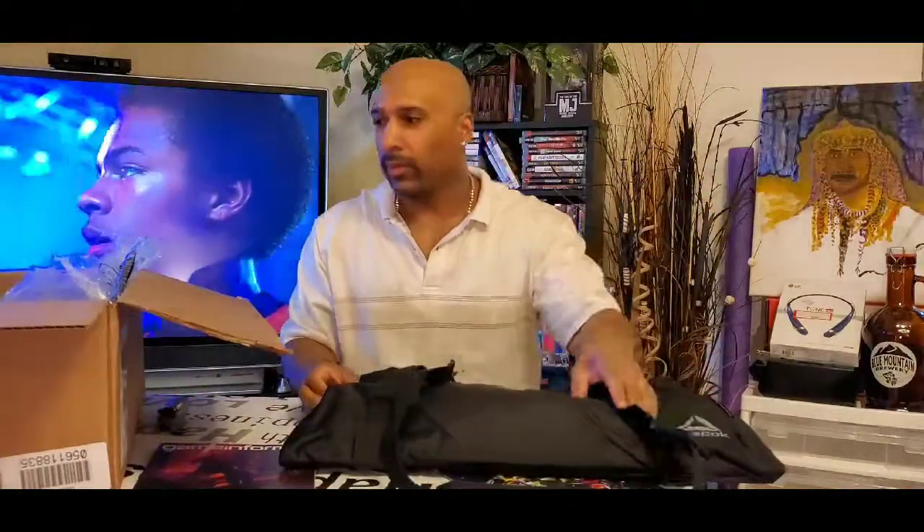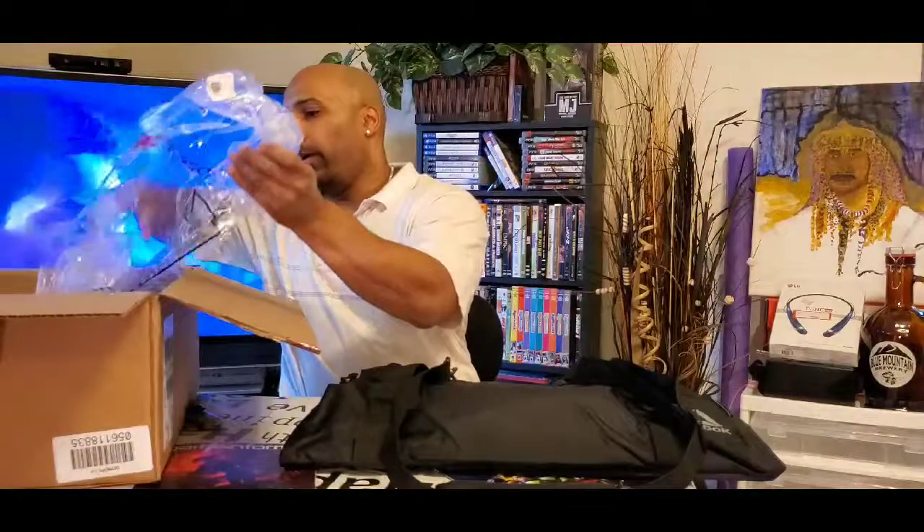That's a cool little touch. Basic gym bag, black, neutral color. You can see how it folds back down when it's empty.